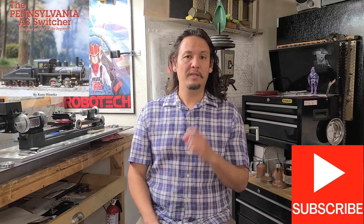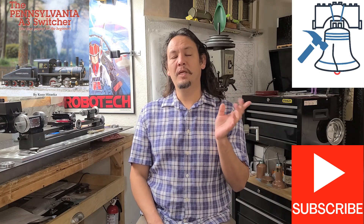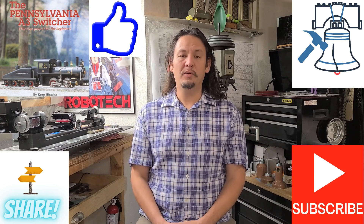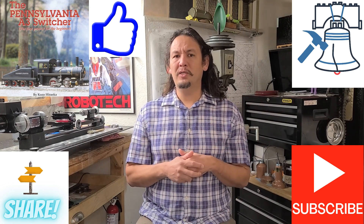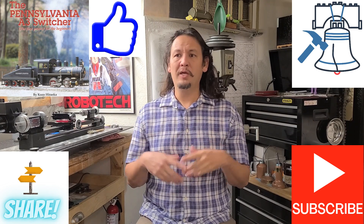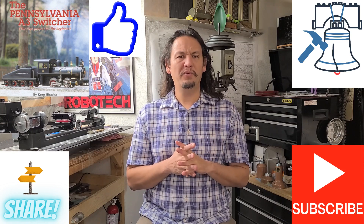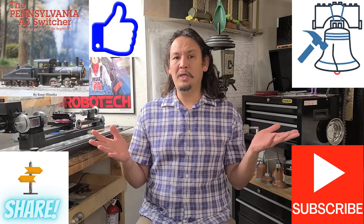So that you never miss another installment, whether it be a New Tool Friday or another installment on making parts for the Kozo Hirooka Pennsylvania A3 Switcher 040 layout steam locomotive in three quarter inch scale, be sure to hit that subscribe button as well as the bell notification, hit that like button if you enjoyed the video, and feel free to share and comment below. I enjoy hearing back from you — I'd like to learn about other desktop machines and lathes and hear how you feel about them, so please comment below.